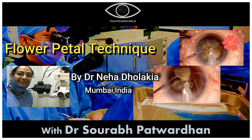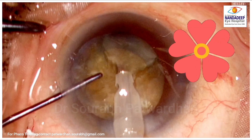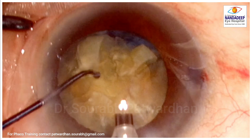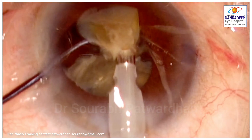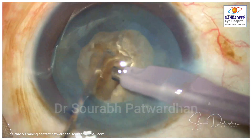Hello, welcome to the channel — Saurabh Patwadhan, Fekotips. In this video we are going to show a very interesting technique described by Dr. Neander Lakia — it's called the flower petal technique for cracking and emulsifying the hardest grade of cataracts.